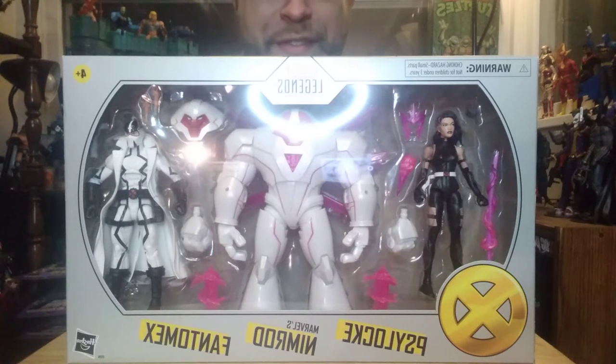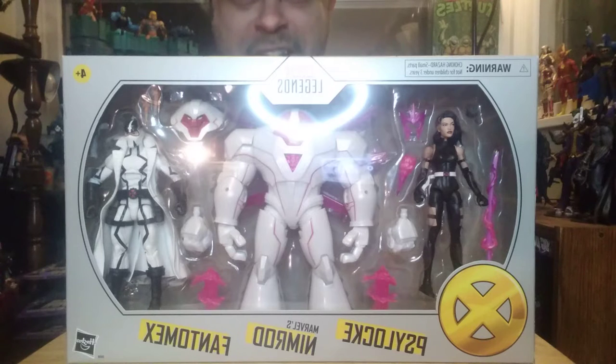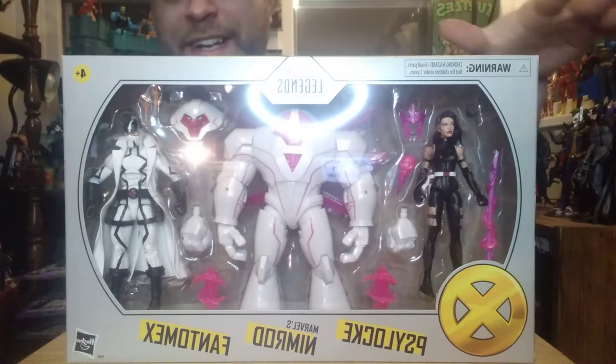Hey, what's up all you action figure lovers out there? Master Marvel's back at it once again bringing you another action figure review. Tonight we're taking a look at the Marvel Legends three-pack: Phantom X, Nimrod, and Psylocke.